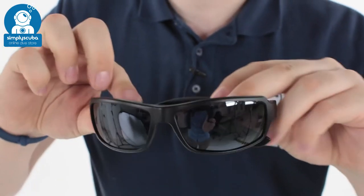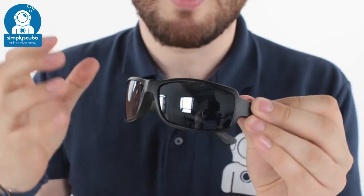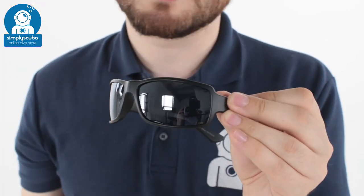The sunglasses themselves are a nice sporty pair. You've got the mirrored lenses and they're polarised as well, so this is really going to cut down the amount of glare that you get from the surface of the water and from the sun itself.